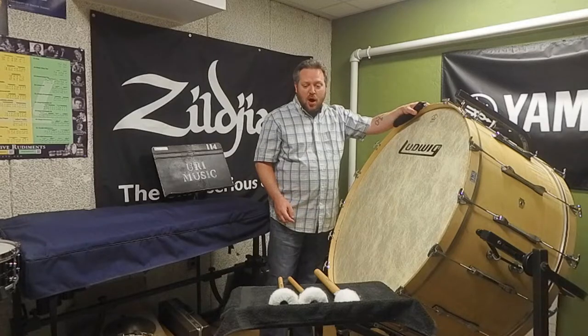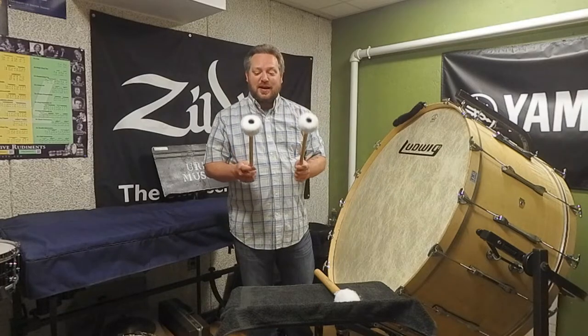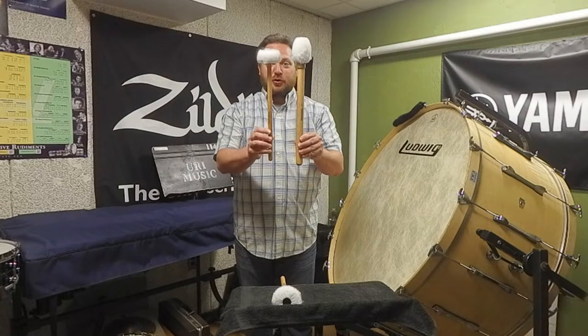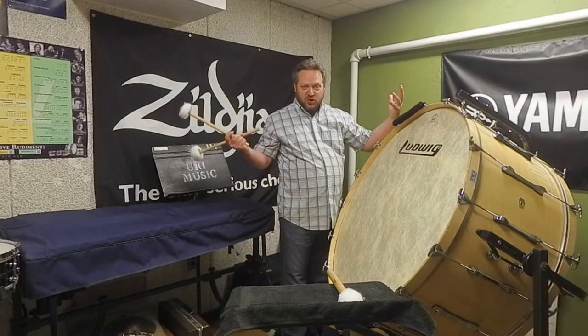The final thing we'll talk about is bass drum rolls. Typically you're going to play with a smaller set of dedicated beaters called rollers. You can see here the size difference between the general beater and one of the rollers. Typically if you have some sort of mute on, you're going to remove it because you want the drum to make its full sound.